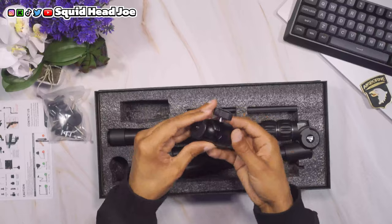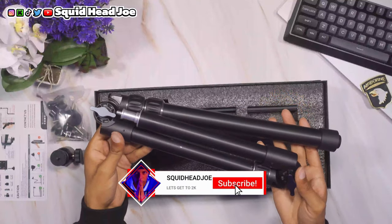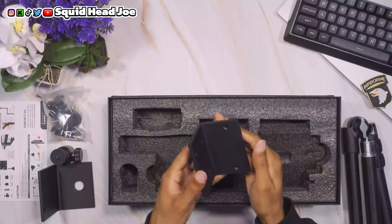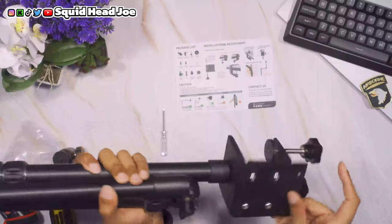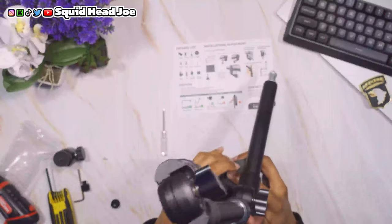I'm also going to look at some pixel tubes I just recently picked up that I'll do a review on in the future, so subscribe to the channel if you're interested in those lights. I'll also be taking a look at a newer white light wand that I reviewed not too long ago and putting it on top and testing that.